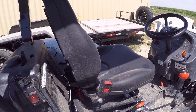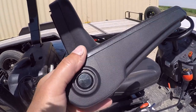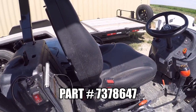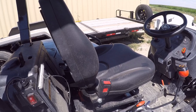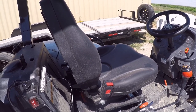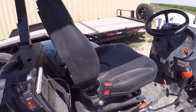Hey there tubers! Today's video is going to be installing this right hand armrest on the seat on my CT2025 Bobcat tractor. Now this should work for all 2000 series tractors. I'm not sure about the other series, but I do know it will work on the 2025, the 2035, and the 2040.